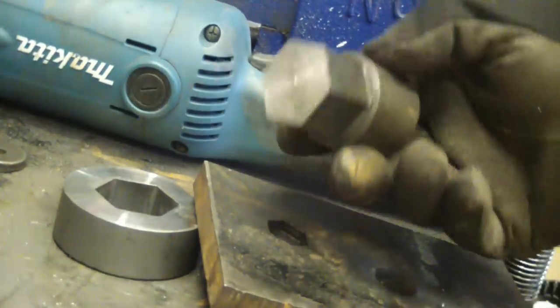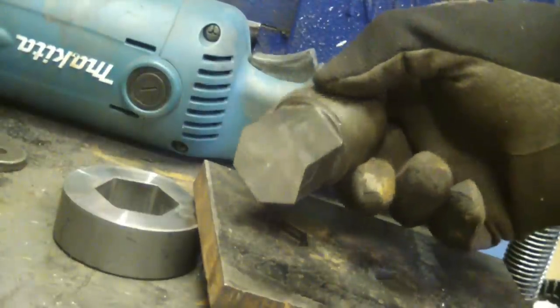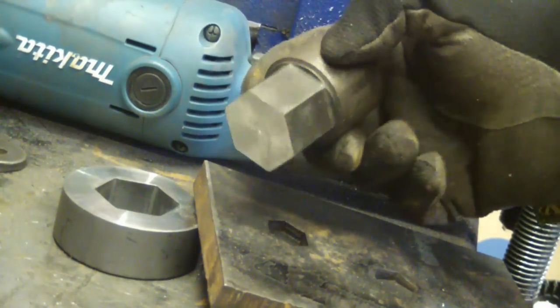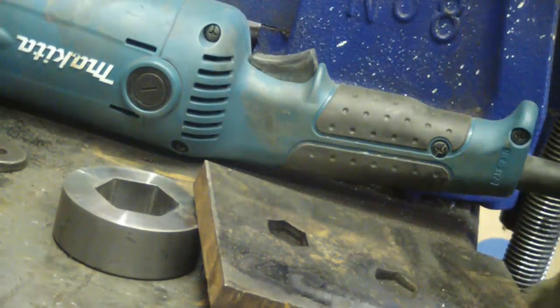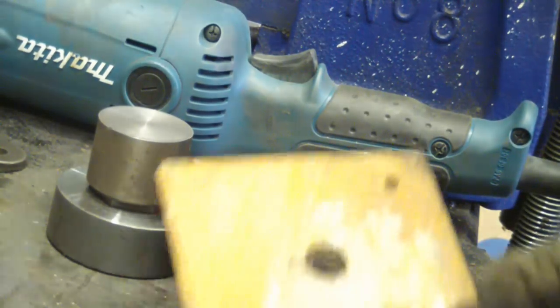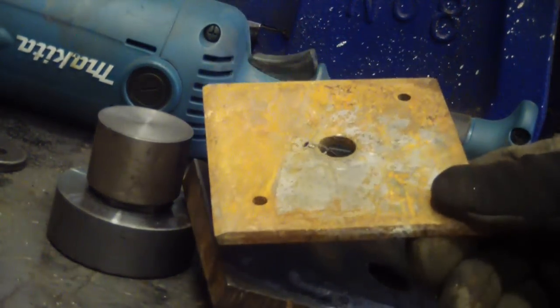Gentlemen, I can't quite put my finger on it, but there's something distinctly satisfying about driving a hardened steel tool through a pristine piece of plate steel. Even a scabby old piece of steel, for that matter.